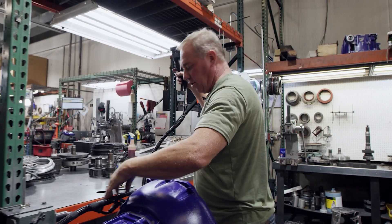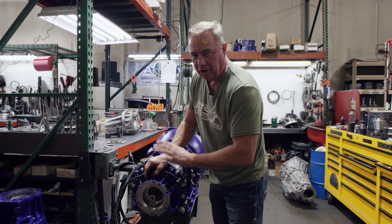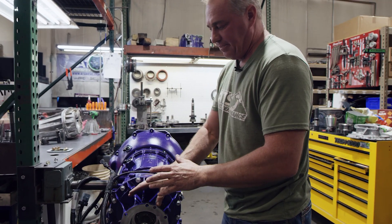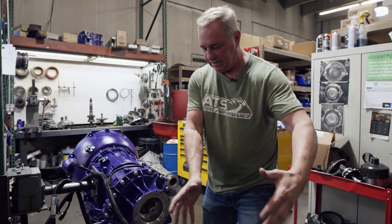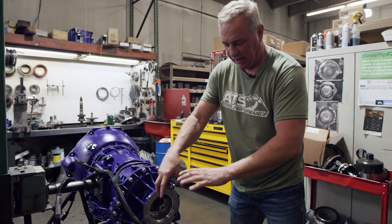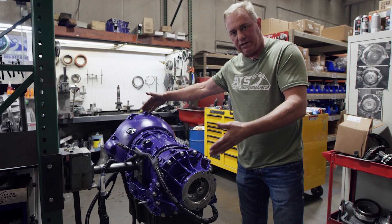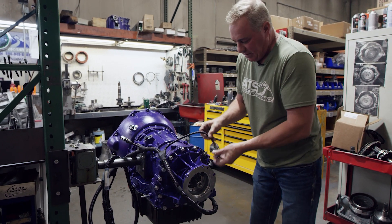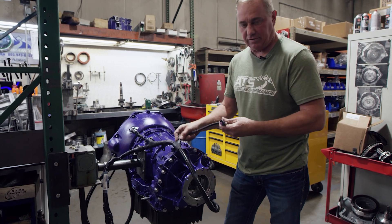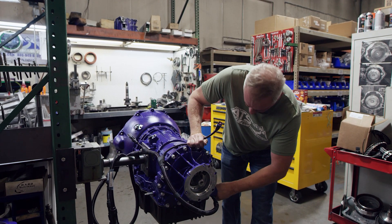We put our reluctor inside the factory extension housing on all our Allison conversions to keep it clean and short — you don't want your transfer case hanging off an extra 18 to 20 inches. A lot of conversions out there put on a long extension housing just to adapt and place their sensor. Ours only changes overall length by an inch and a half for a 68RFE equivalent. In the event you have a CA Conversions unit, this harness has a longer connector that reaches into their extension housing to pick up the output speed signal.